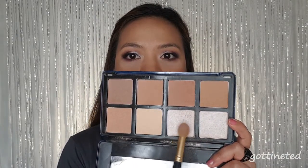I just applied my false lashes off cam. Now we move on to highlighter, and for our highlight we are going to mix these two shades.